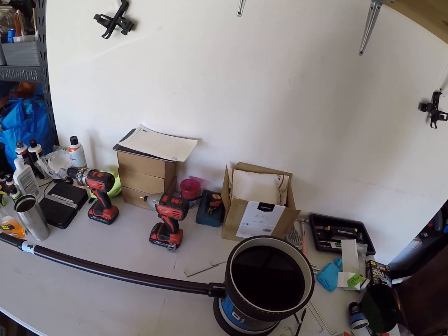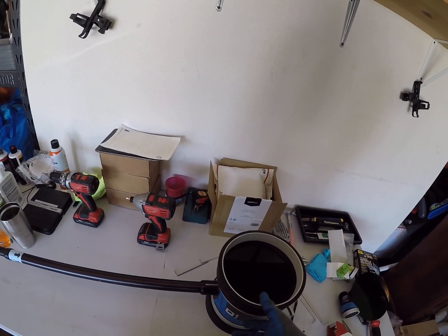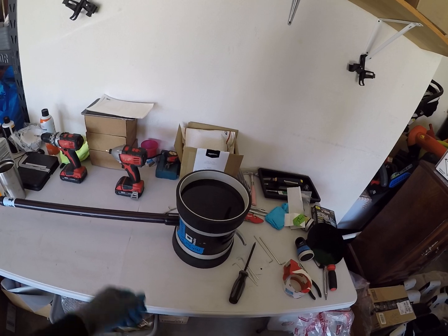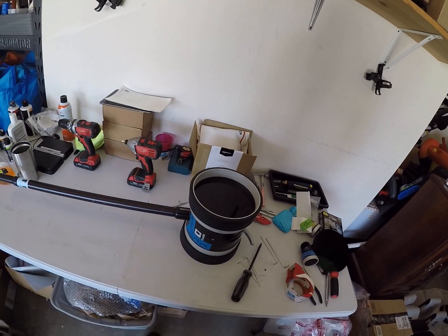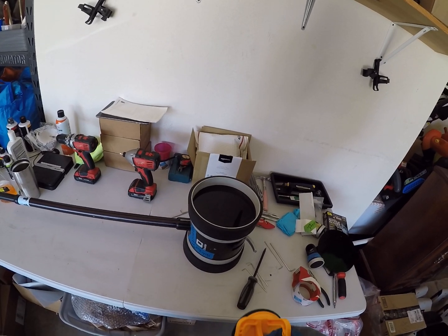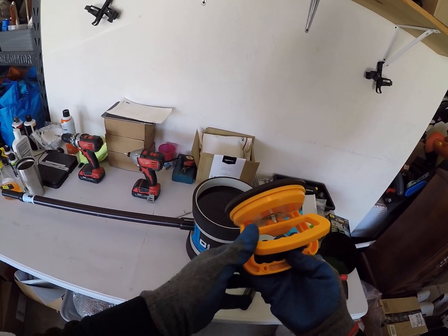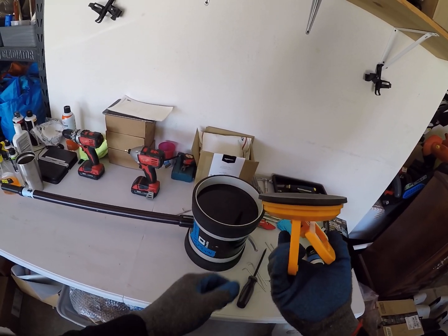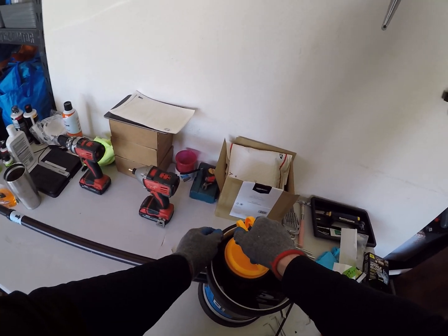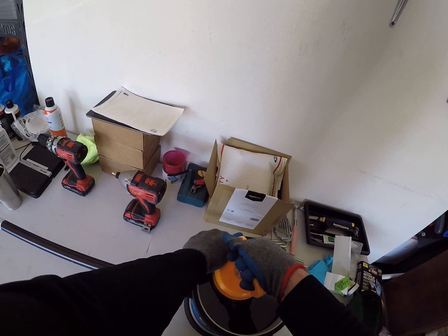I want to give a quick overview on how to replace the battery on a Double One robot. This is the correct side to have the robot laying on if you want to access the battery. You'll want to get a suction cup tool like this from Amazon or eBay — they're around ten or fifteen dollars.